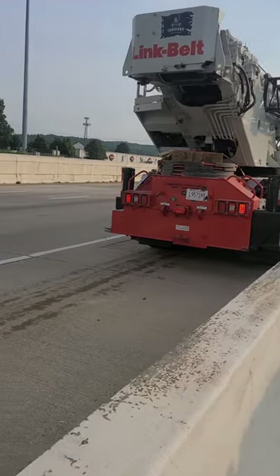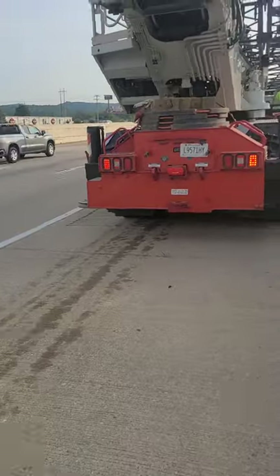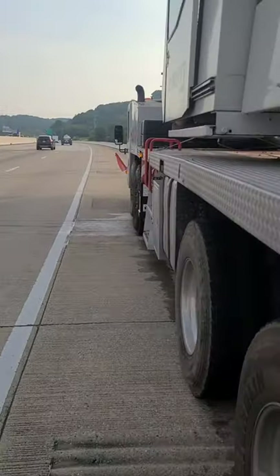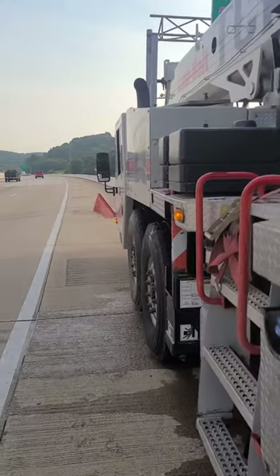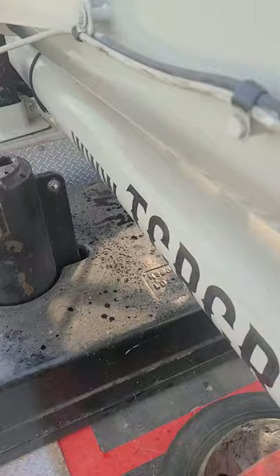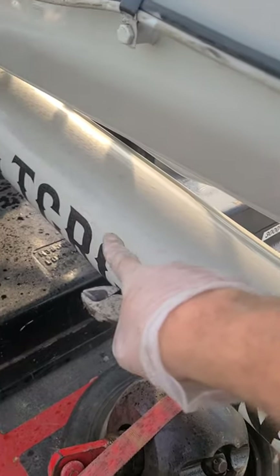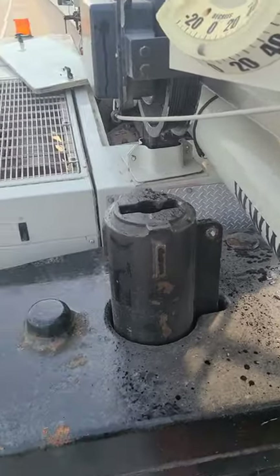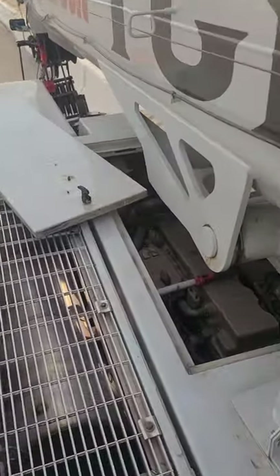We got a big rig broke down on the side of the road with a coolant leak. As always, you start up on top and work your way down. You can already see you got coolant all up here. You want to start at the furthest part of the coolant because that means it's coming from somewhere up here.